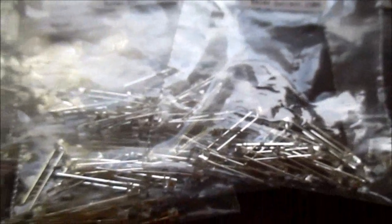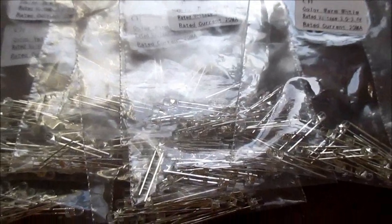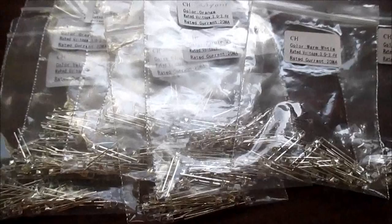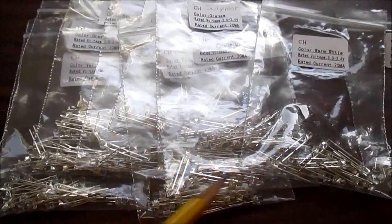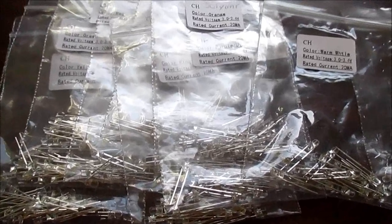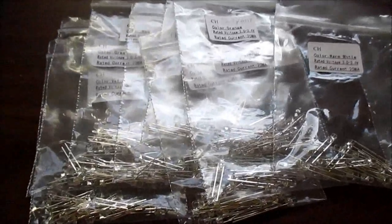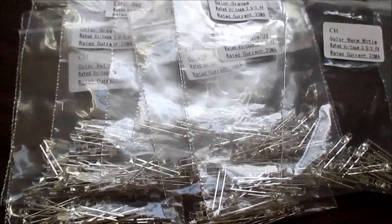Companies like Cree don't make 3mm LEDs for some reason. The neat thing about these is they come in 10 different colors, and you can get different amounts. This is a 200 pack, so you get 20 of each color. That's kind of neat because I was wanting various colors for different projects.